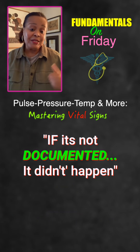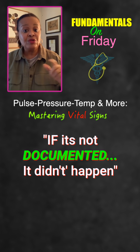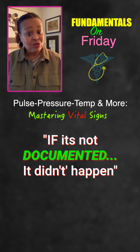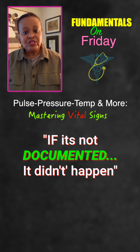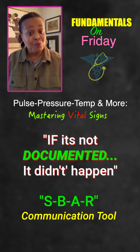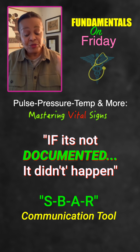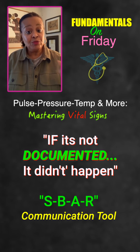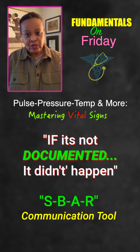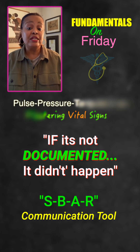Of course, you have to document — if it's not documented, it's not done. Document thoroughly enough that five years later, if someone decides to sue, your notes show exactly what you were doing and how thorough you were. Document exact vital signs, the time, your observations, and any interventions. We use the communication tool SBAR: S is for Situation, B is Background, A is Assessment which should include vital signs, and R is Recommendation. This is excellent for communicating with doctors and the multidisciplinary team. Handling vital signs requires critical thinking — it's not just a set of numbers, and any abnormality should be reported and further assessed.